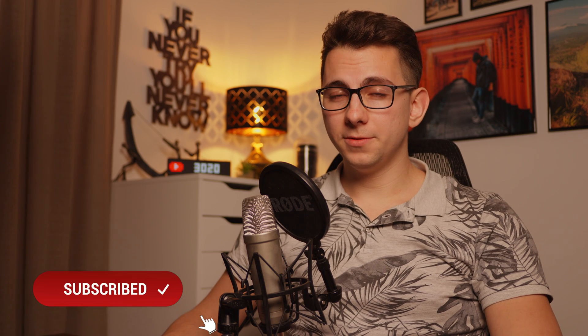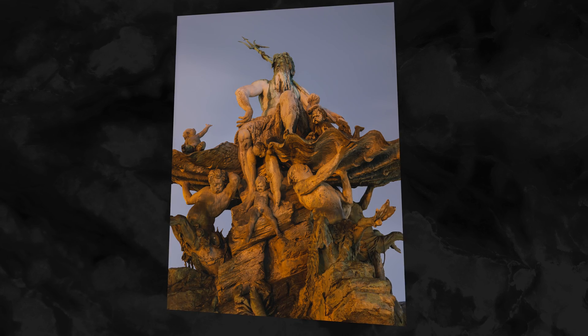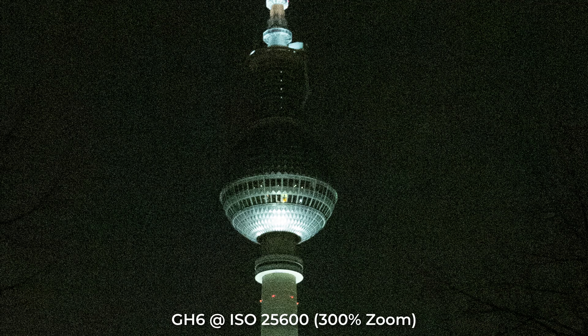I will put all important links into the video description so that you don't have to search for them. I took quite a few RAW photos with the GH6 already and so far the results are looking just all right. I couldn't see any huge difference in terms of photo performance between the GH5 and the GH6. The additional resolution on the GH6 is slightly noticeable, which results in a finer grain pattern though.